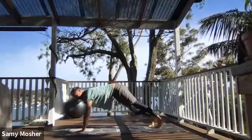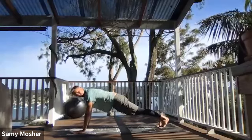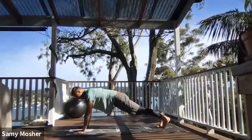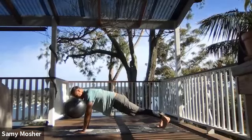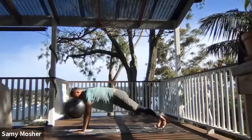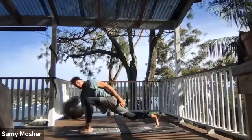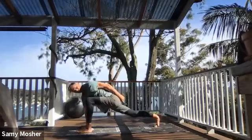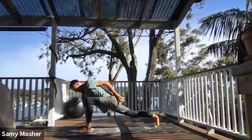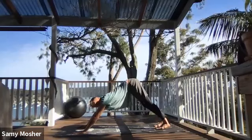From here, coming into a plank position. From here, I'm going to replace the left hand with the left leg — I'm going to come into downward facing dog and then shoot the left leg forward and replace it, standing with my right leg off the ground. From here, I'm going to shoot and replace the left leg with the left hand, come back into downward facing dog. From here, switch sides.